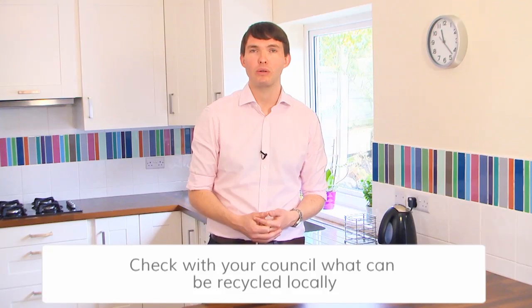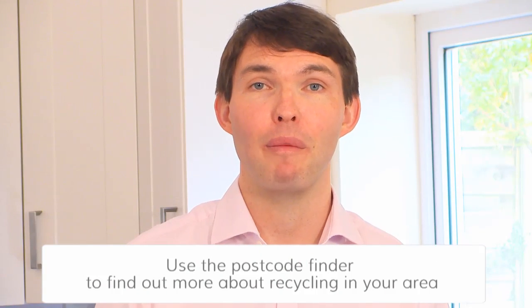The way our recycling is collected does vary from place to place, so it's a good idea to check your local council's website or give them a call. You can also use the postcode finder at recyclenow.com. It tells you everything you need to know about what you can put in your recycling bins where you live and where to find your local recycling banks.